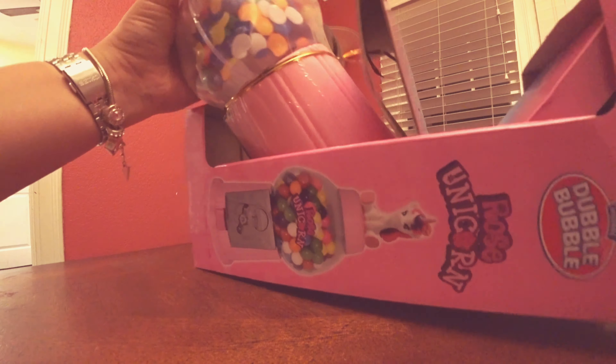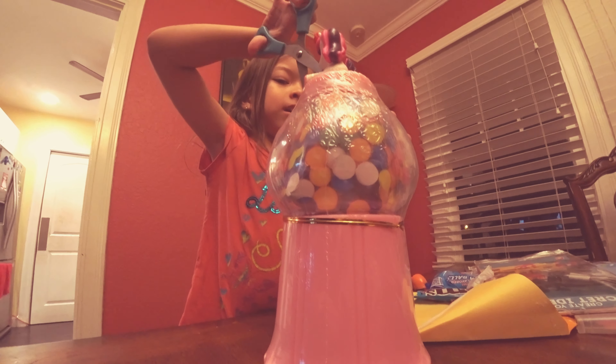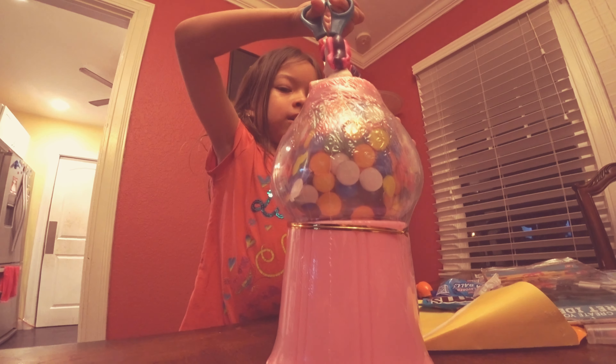So, hi guys. Today we got a jelly bean. See, so if you give me scissors, please, Monty. We have to pretend — I mean, not pretend — like it's time. There we go. I got it.